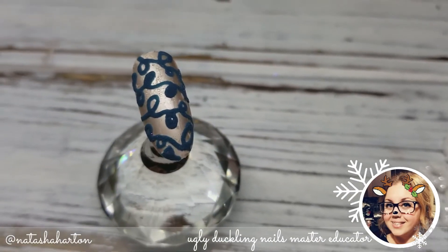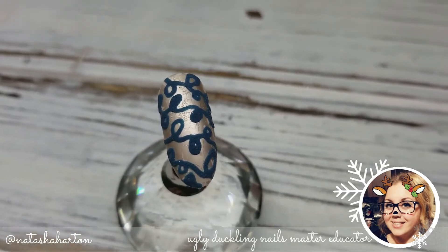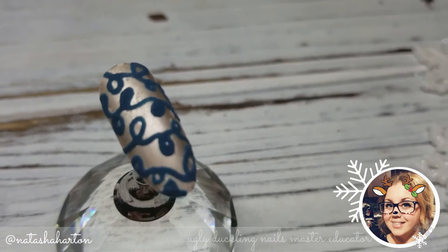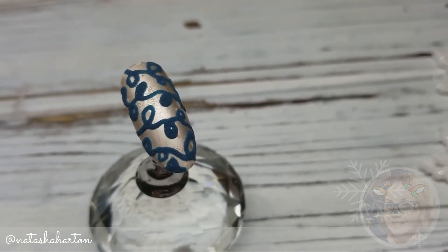I hope you guys enjoyed this quick little tutorial, and I hope you have time to squeeze it in with one of your clients before Christmas sneaks up on us in a couple days here. Thanks so much again for watching. Please be sure to subscribe, like, share, scream it from the rooftops, tell all your friends, and I wish you guys the happiest of holidays.